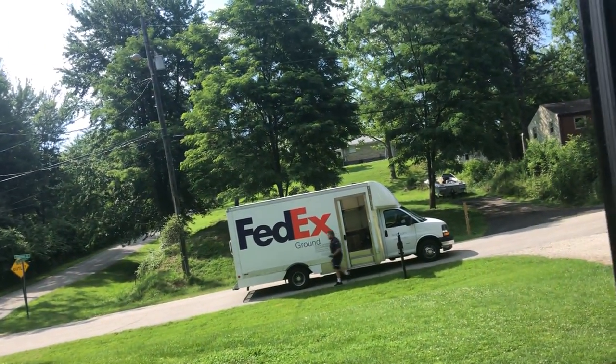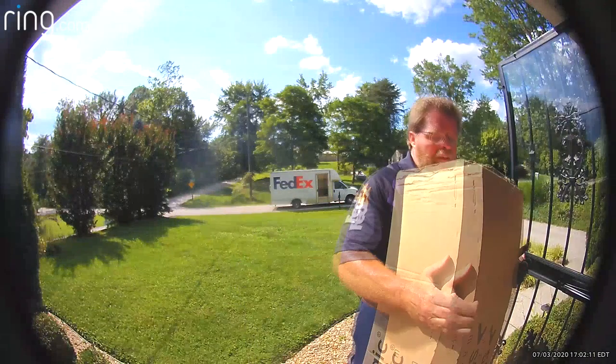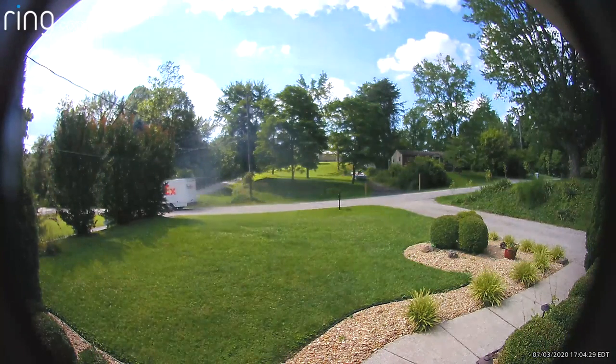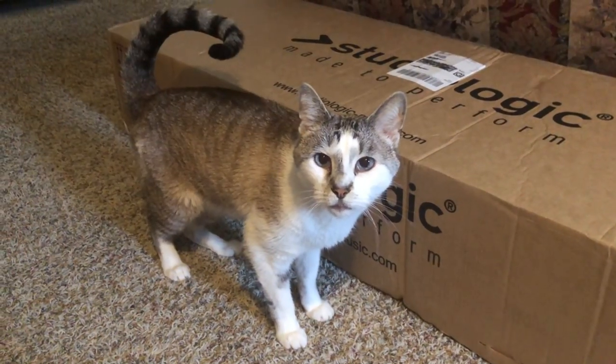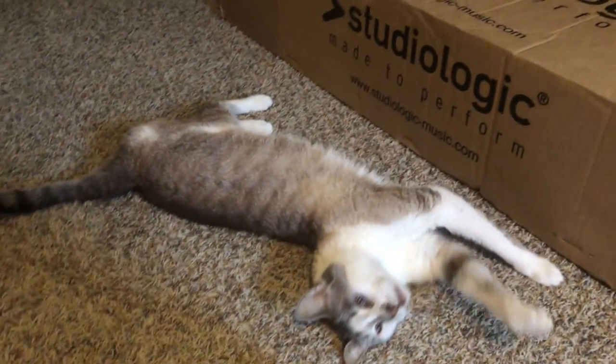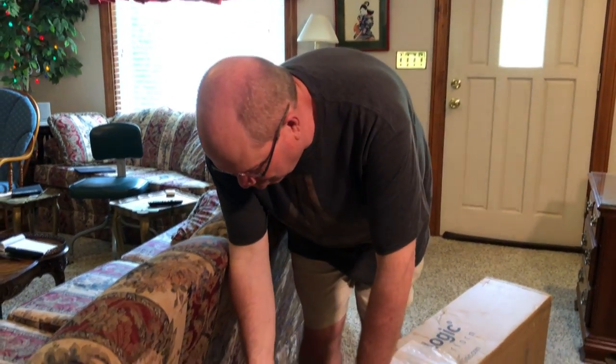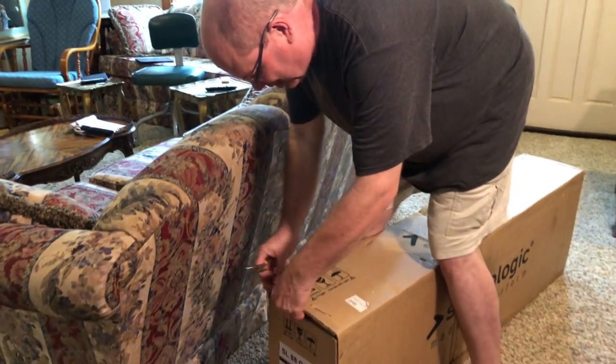So yesterday the FedEx guy dropped off the Studio Logic box. I want to walk you through the whole experience because I think it's important to let you know what's inside the box. This box is like 53 pounds, so that's why I've got it here on the floor. Let's just break into this thing and see what's inside. I made sure I had the top pointed up so we can see how things go.